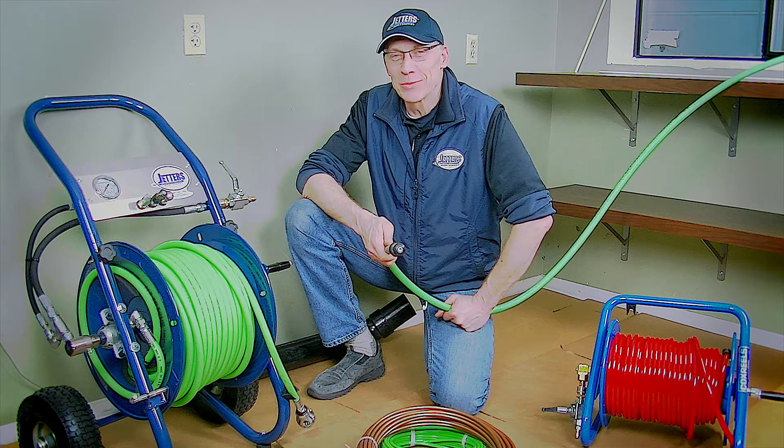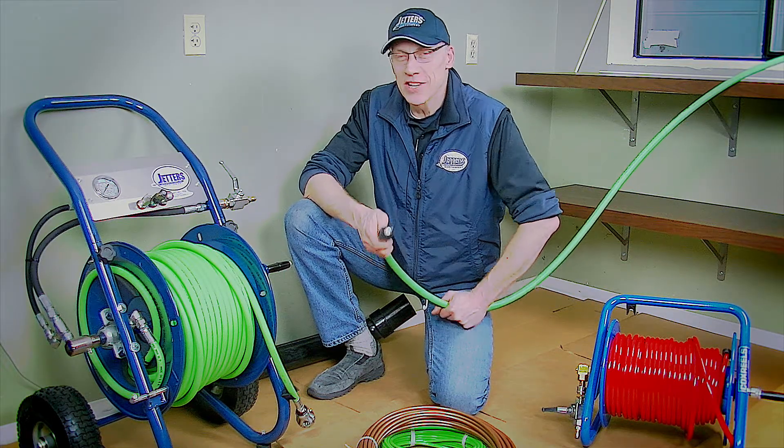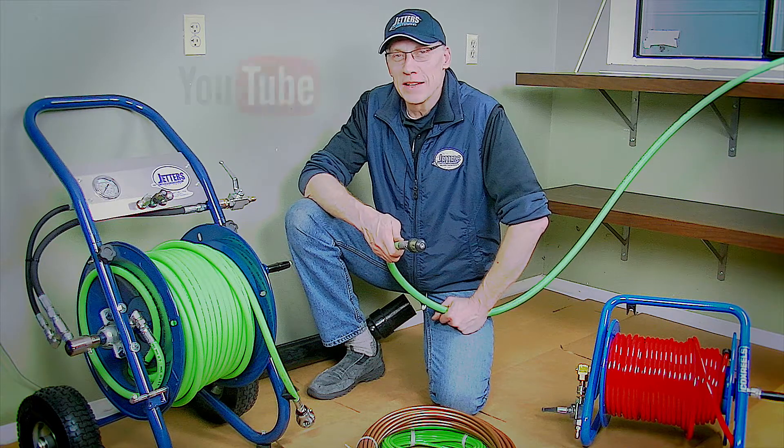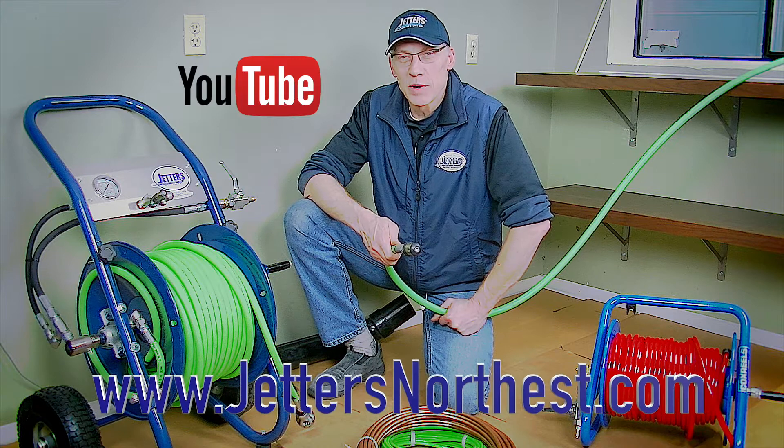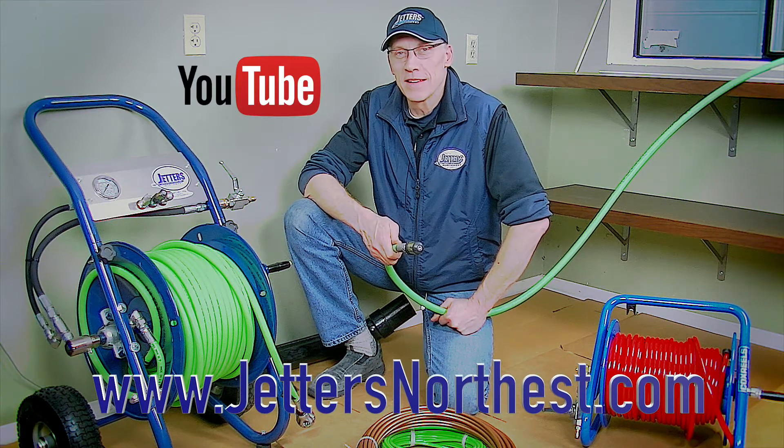Again, this is Steve Jones with Jetters Northwest. Thanks so much for watching today. Check out more of our videos on our YouTube site — just search Jetters Northwest — and check out our website jettersnorthwest.com. Thanks again and happy jetting.